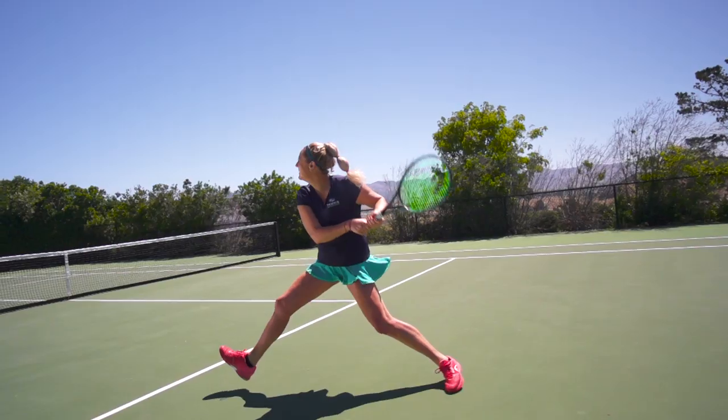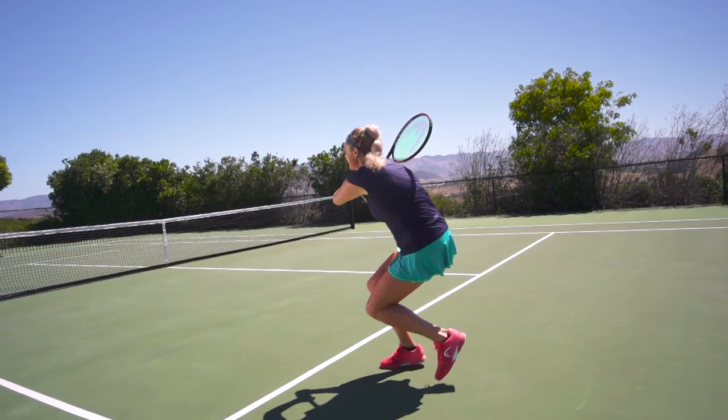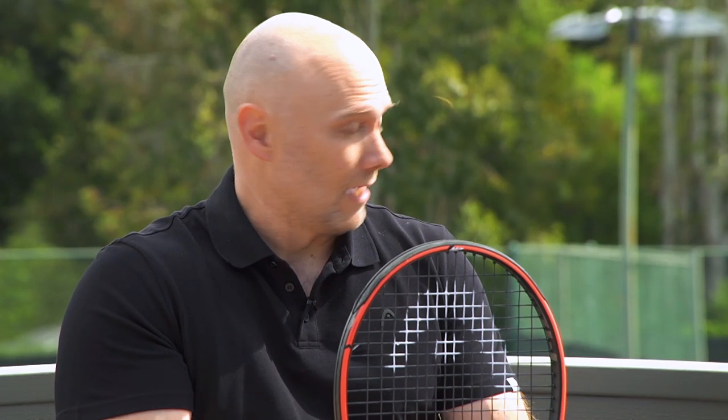Thereby it's easier for the player to feel confident to take a huge cut of the ball without being afraid of shanking the ball. And is that what people are referring to as the spin window? Yeah, the spin window — and this is here extremely big, because on one side we have this width to length ratio.